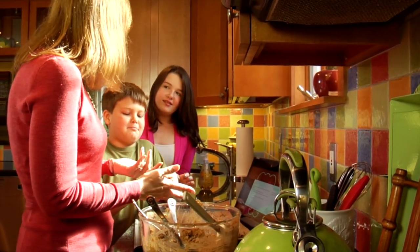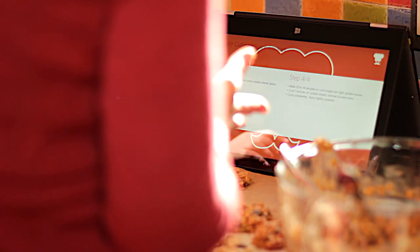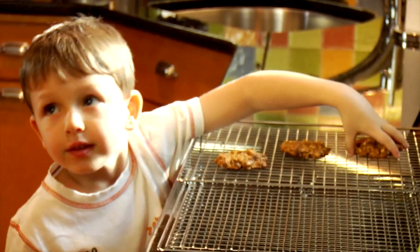You know — Chef, next please. Chef, next. Bake 12 to 14 minutes. Okay, let's go! There's really only one thing I don't like about baking, and that is the cleanup.